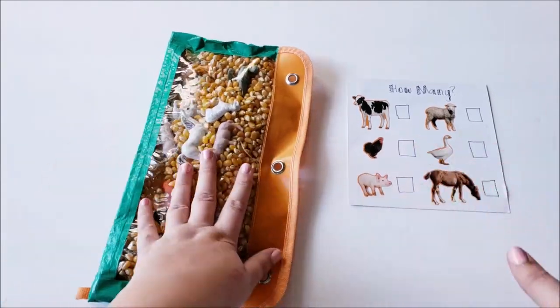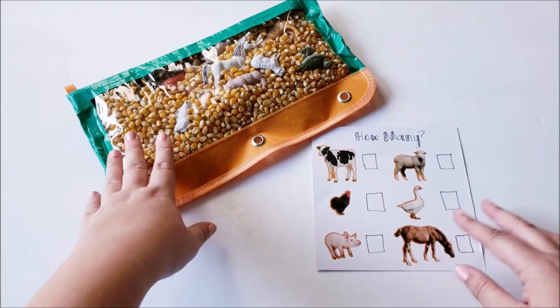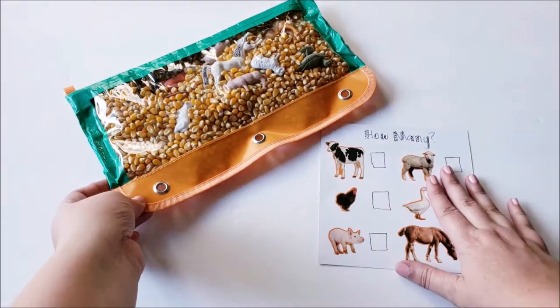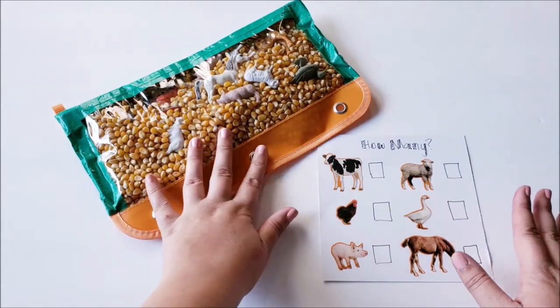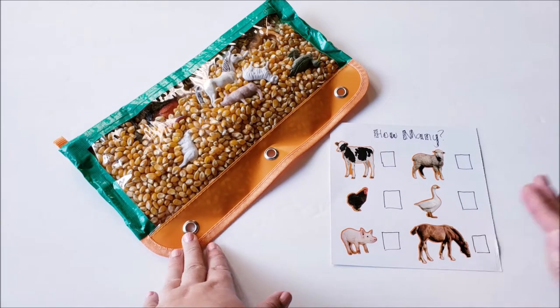There's only one rooster. This is just really cute — if you were to do a farm week in your homeschool preschool, or just a fun little busy bag, maybe even on a car ride, I just think this would be a lot of fun.